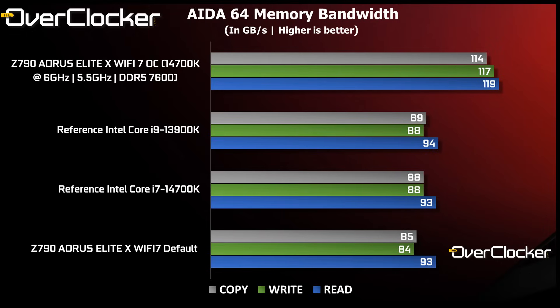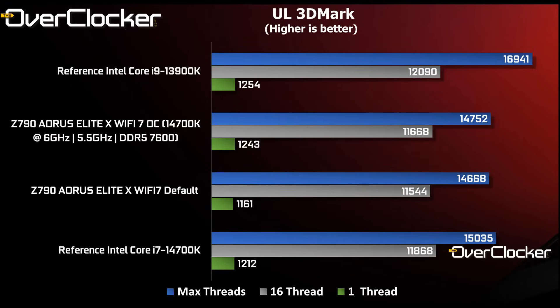I settled on DDR5-7600 CL38 as a speed that everyone using any form of Hynix A-die based 16-gigabit memory should be able to pull off. An overclocked 14700K seems more than capable of dispensing with the Core i9-13900K for the most part, as you'll see in the benchmarks. In 3DMark, for some reason the overclock does little to nothing and performance is far lower than expected — the Wi-Fi 7, even when overclocked, doesn't impress here at all.